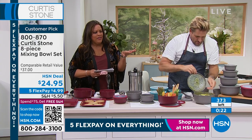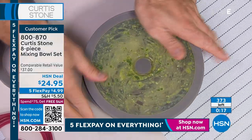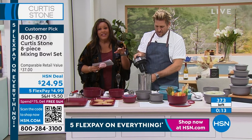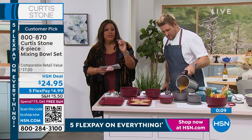Jump on this. 373 of you will get it — we're almost sold out. If you'd like to pick this up, item number is 800-870. Remember, it is under $5 to get home the four bowls with the lids.